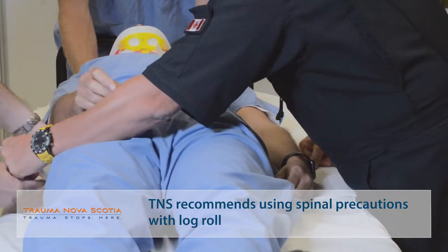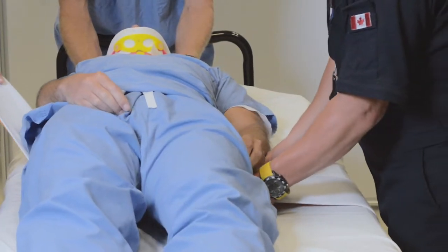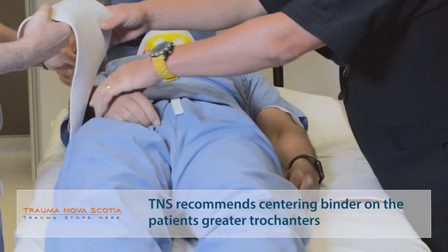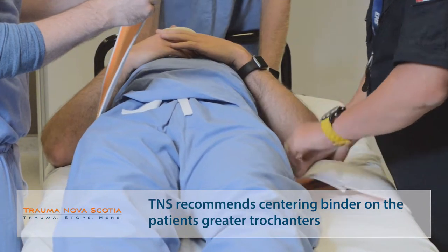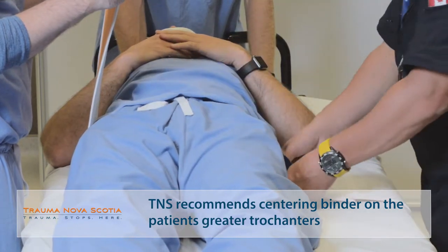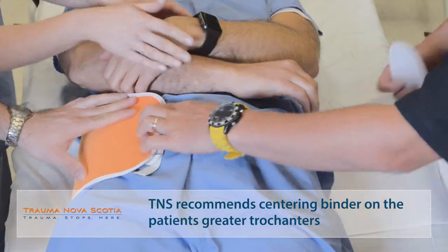Jason, pull that binder through. We want to get this binder so that the top edge is just at the level of the iliac crest, or you can also center it on the greater trochanters of the pelvis. Pull this through just a little bit — good.